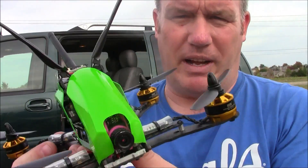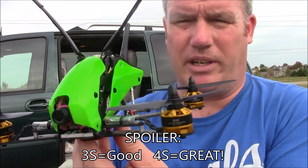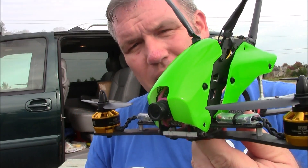So now I'm going to try to get some flight footage of this. I'm going to fly it on 3-cell and then do some 4-cell footage and then give some final closing thoughts on it.